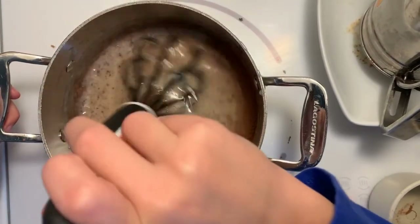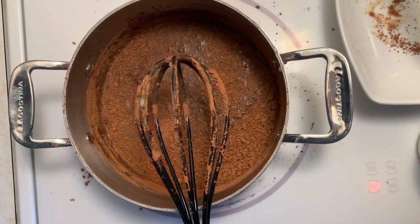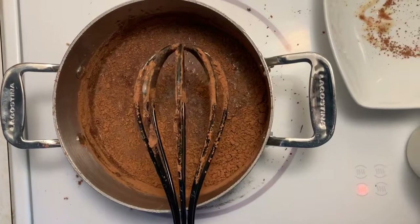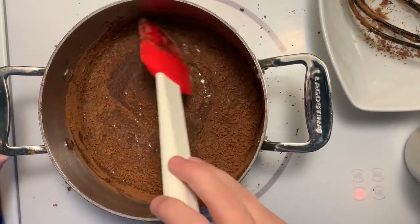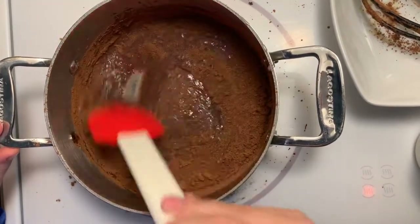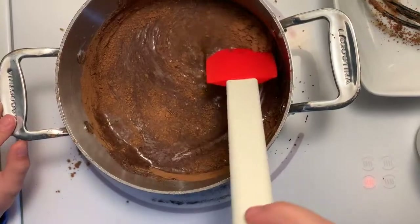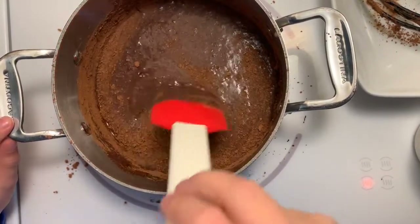Keep on mixing. Now it's starting to get thick — we are going to use a spatula. It's gonna get thick like frosting. Keep adding the cocoa a little bit at a time. Now that it's thick like icing, we're done mixing.